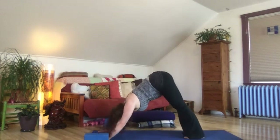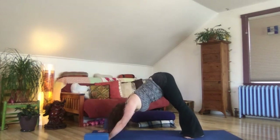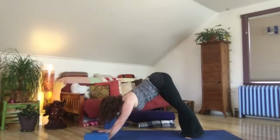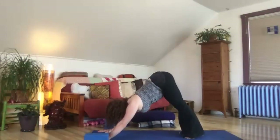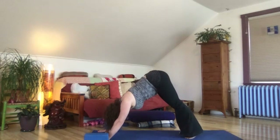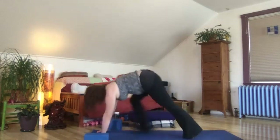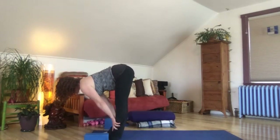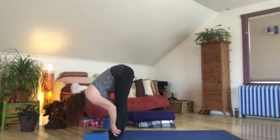Power up that low belly and take a few hops — maybe it's five hops or maybe a single hop all the way up to the front of your mat, really supercharging from the deep low belly to get there. Find your way; if you need to step, that's fine. Inhale, lengthen, exhale, bow.